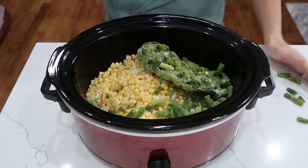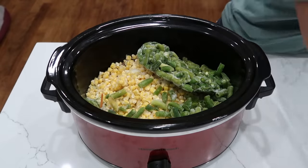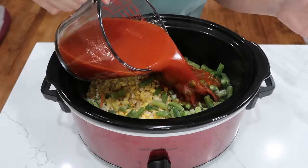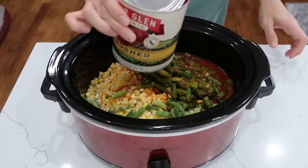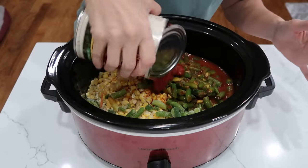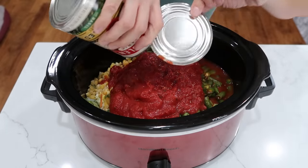One frozen bag of green beans — make sure you throw some on the counter, and then toss those in too, because you did wipe off your counter. Four cups of spicy vegetable juice — I use V8, you can use whatever brand you find. A 14 ounce can of tomatoes. I like to go big or go home, so I'm using a 28 ounce can, for no other reason than this is what I have.